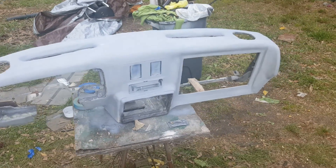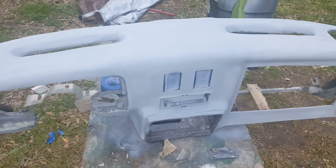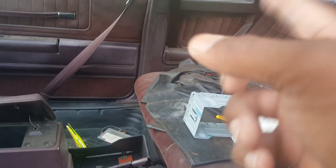I'm gonna shoot the 2K primer — if I don't get it today, I'll get it tomorrow. I'm gonna hit it with the 2K primer after I get my sanding done with the glazing putty and sand back down again.